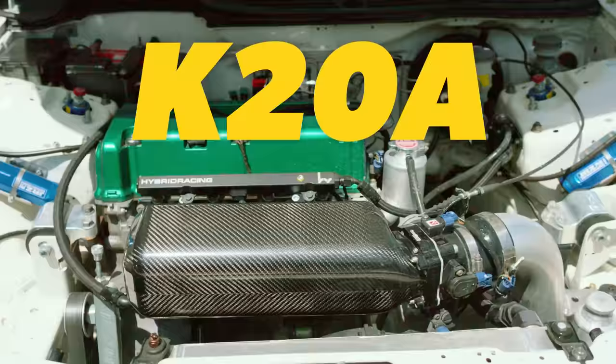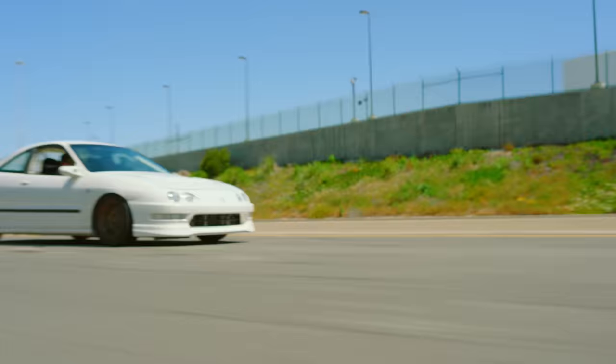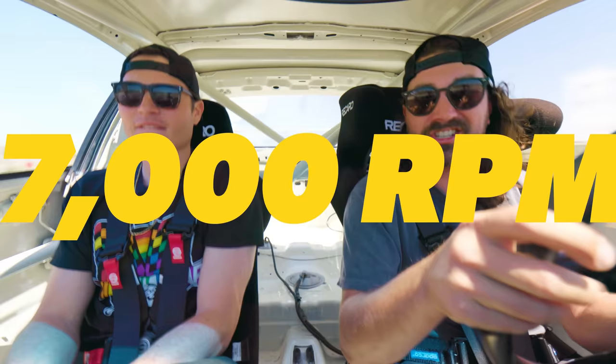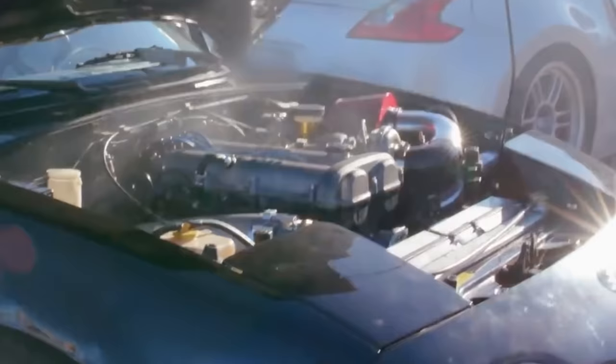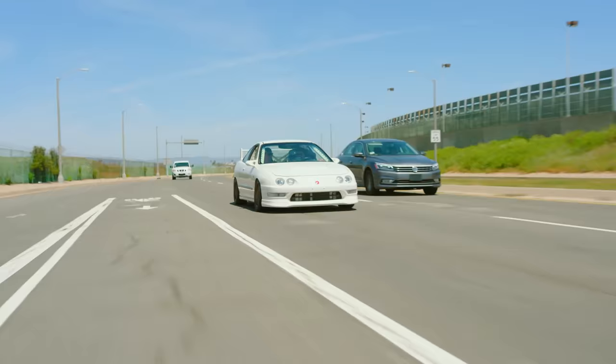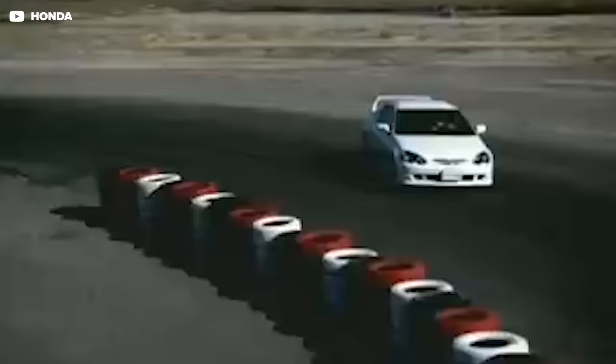What we have here is an Acura Integra — a DC-2 with a K20A swap, which makes it about as close to the DC-5 as we could get here in the States. The K20A makes 250 horsepower and redlines at 8,600 RPM. Most cars redline closer to 7,000 RPM and don't feel like they enjoy those higher RPM ranges. But that's not the case with the K20 — these things love it. And this one goes to 9,000. The popularity of the K-series began to soar as early as 2003 and 2004 as car enthusiasts and tuners began to realize how capable this engine is.